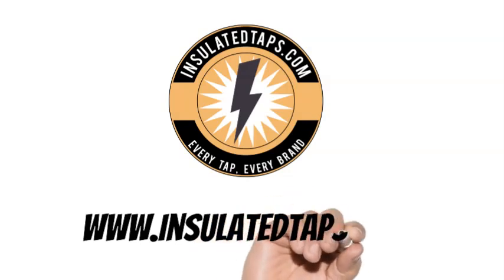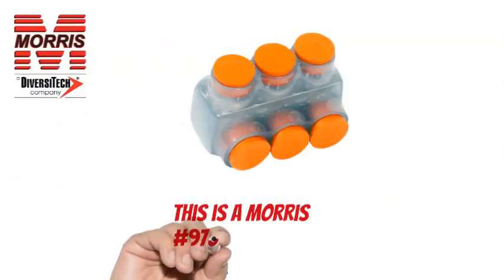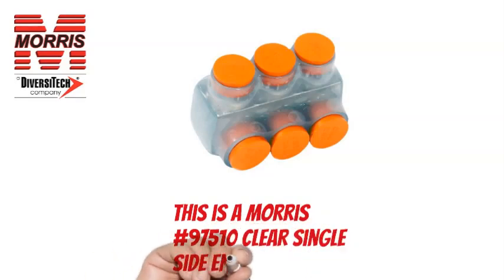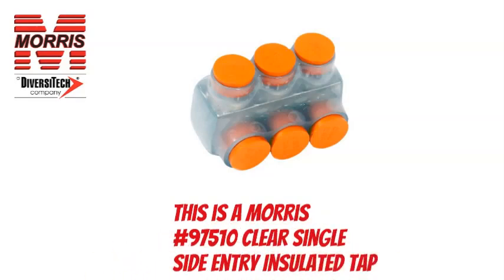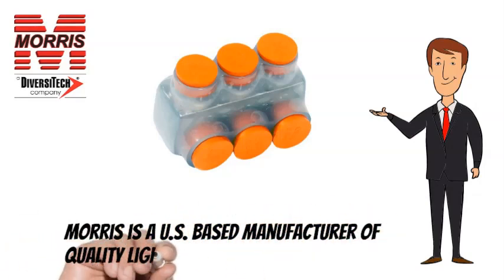www.insulatedtaps.com. This is a Morris No. 97510 Clear Single-Side Entry Insulated Tap. Morris is a US-based manufacturer of quality lighting and electrical products.